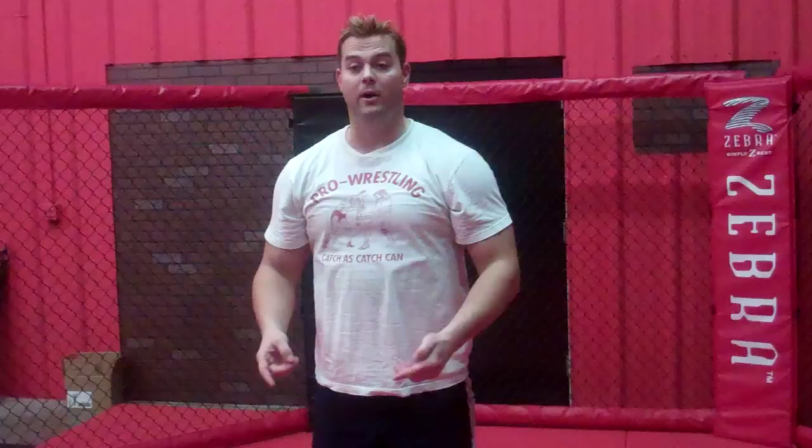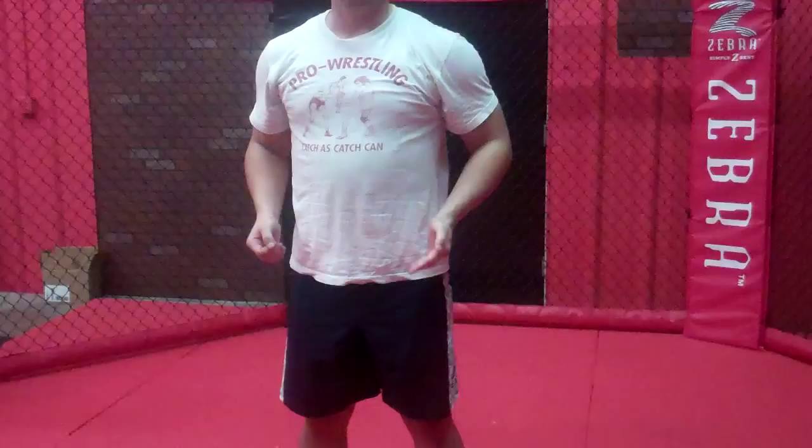Breathe in on the way up through the nose and out on the way down. I'd say try to hit about 100 reps in 3 minutes. If you're getting up to about 100 in 2 minutes or something like that, that's good.